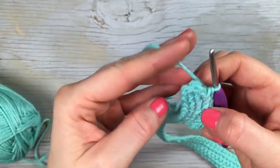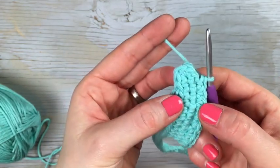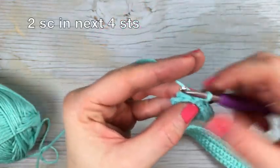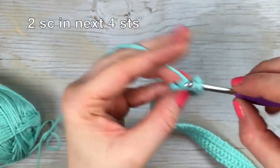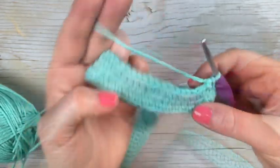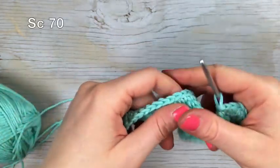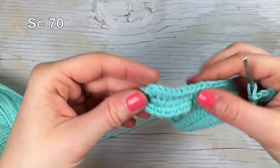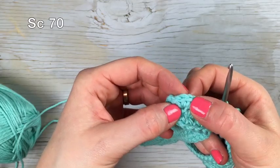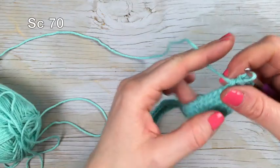Once you've reached the other round side, you have the four stitches that make up the end. You're going to work two single crochet in each of these four stitches — two in the next stitch and then two in the next three stitches. This brings us to the other side, so you're going to work 70 single crochet stitches all the way back.